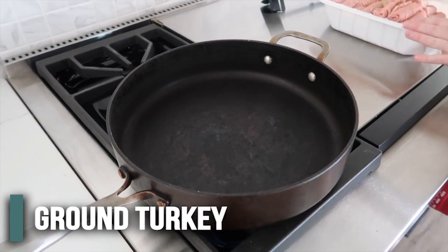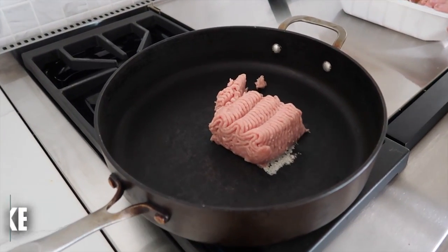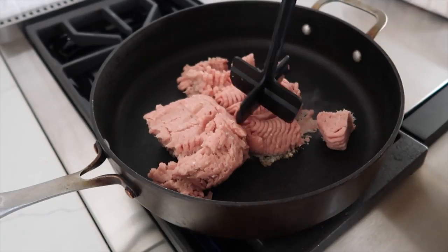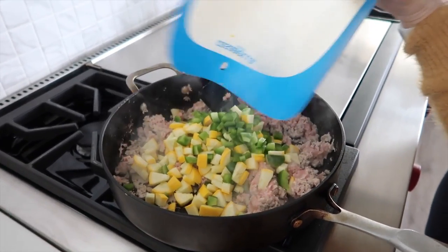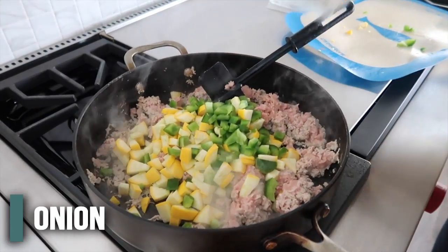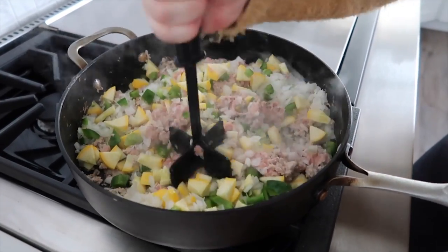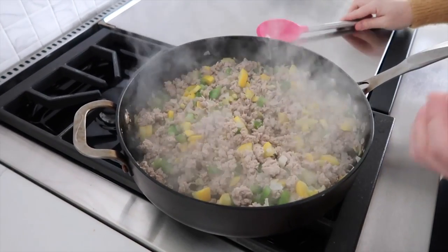We're going to start by putting about a pound of ground turkey in the pan. The recipe calls for beef, but beef is just kind of expensive, so we're going to go ground turkey this week. We're just going to chop it all up. Now we're going to add the squash and the pepper — the meat's not quite done cooking yet but that's okay — and then the onion. We're just going to cook all the vegetables while the rest of the meat finishes cooking. This is all done — the meat's cooked through and the vegetables are pretty tender.